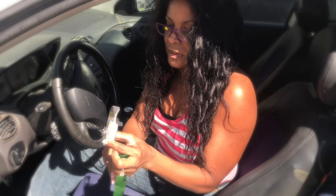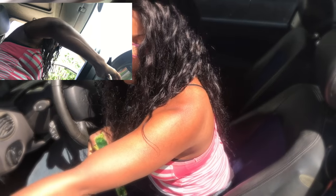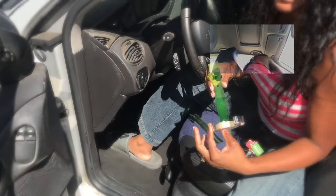Now, the solution you're going to try first is, of course, to slam the door really hard while holding up the power window up button, alright? Try it at least six times — it's going to work, it's going to work — this one is not going to work.